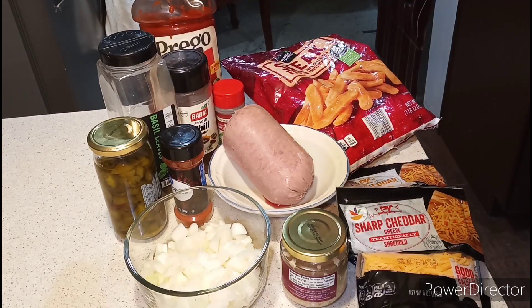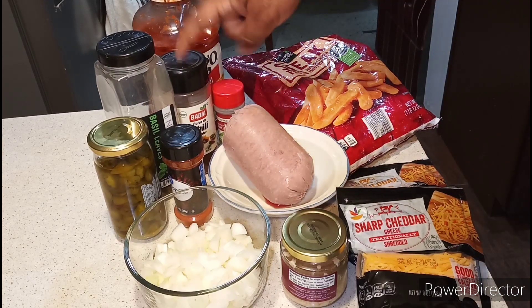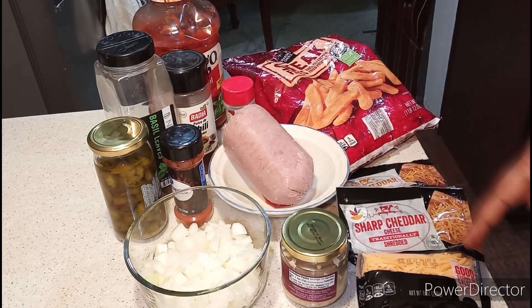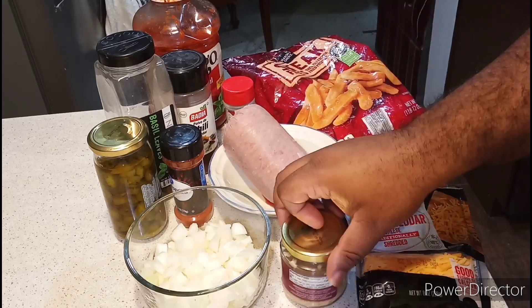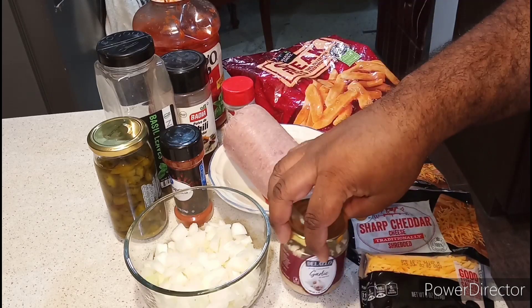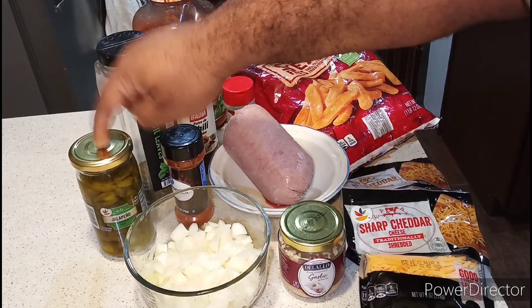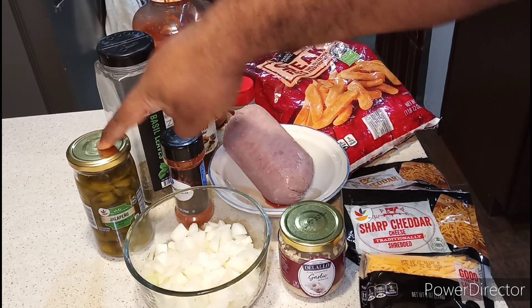I have my Kregel sauce, chili powder, ground sage, ground beef, mild and sharp cheddar, chopped garlic, chopped onions, and also jalapeños — you add jalapeños if you want, but this is optional.